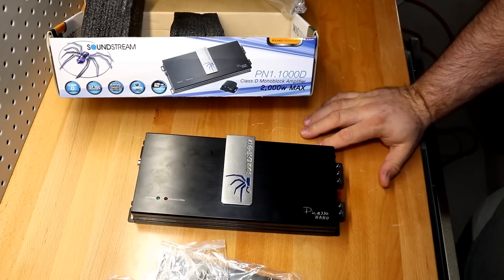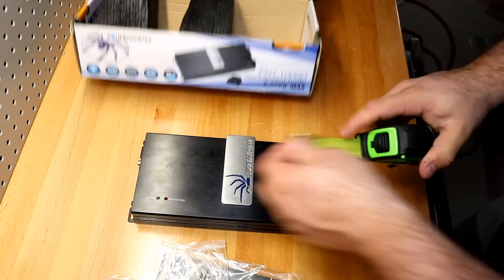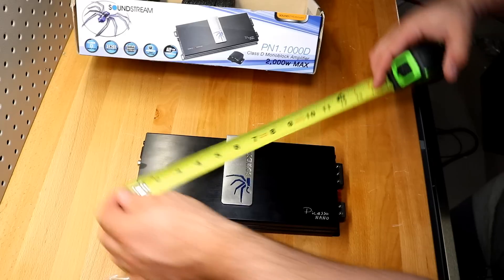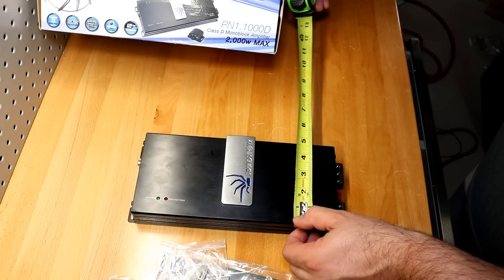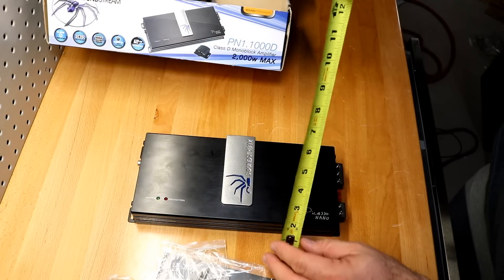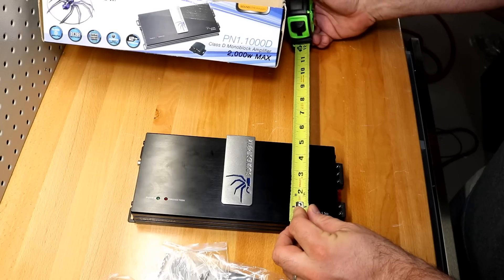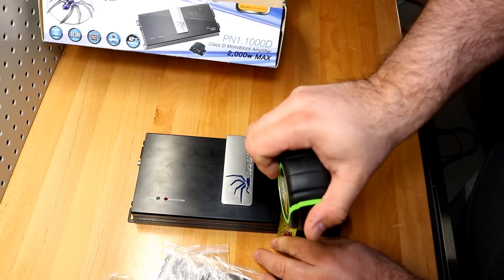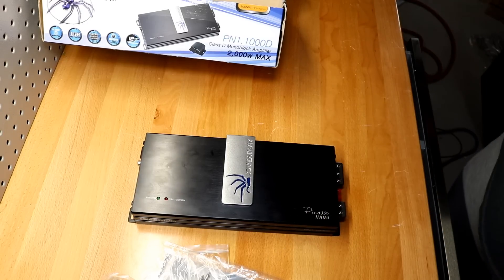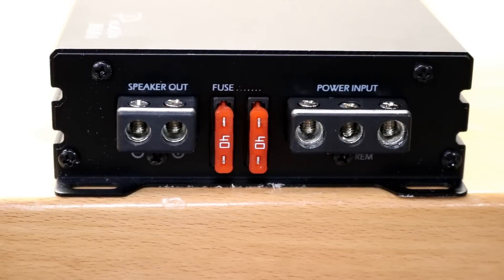It's pretty compact for a thousand-watt monoblock. It looks to be about a little over 11 inches long, a little over four and a half to almost five inches wide, and roughly just under two inches tall.